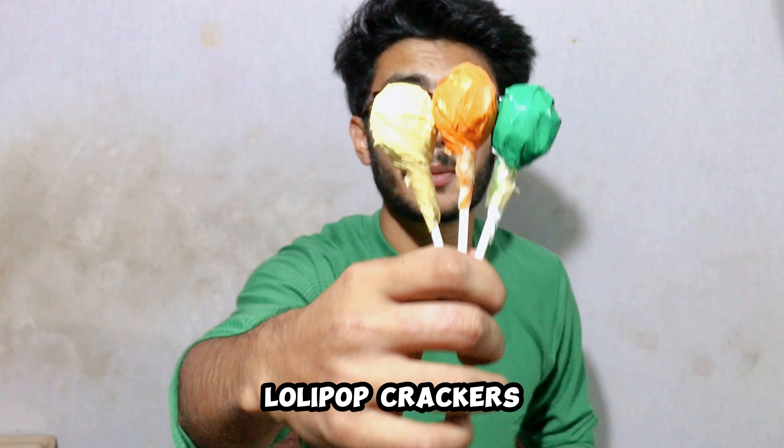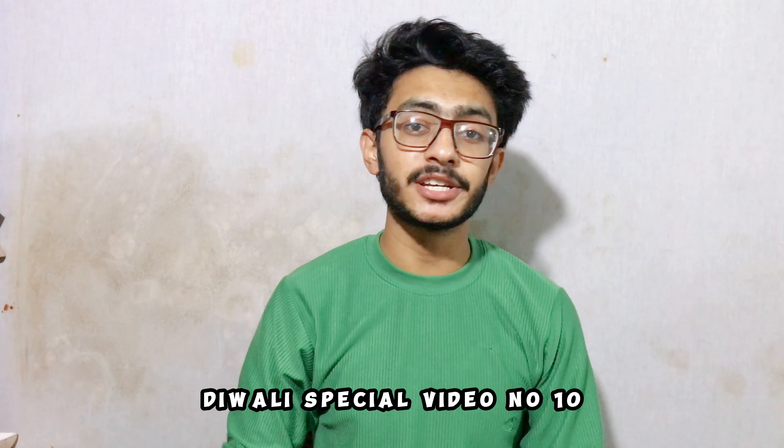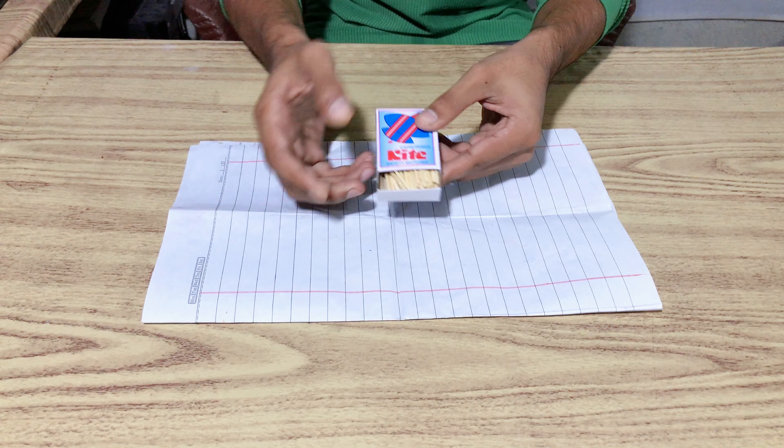This is the new Lollipop Crackers in the market. There are many new crackers in the market and they are one of them, and they are very easy to bring to the house. Today I will have a special video number 10 — I am going to buy this Lollipop Crackers and use it without wasting any time.